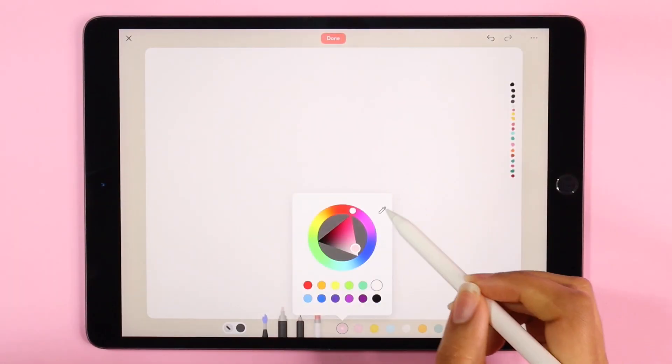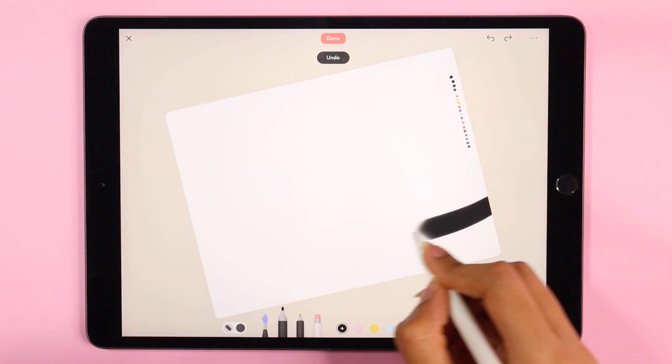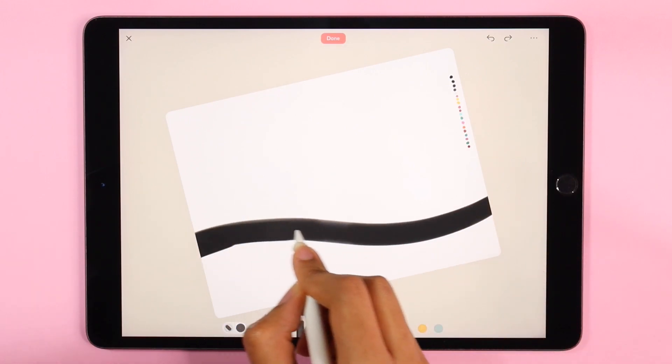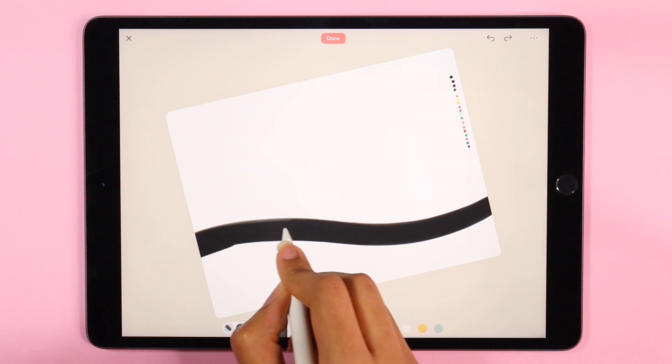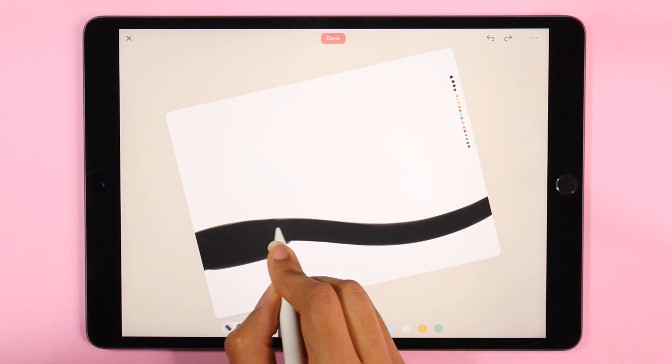Hello everyone and welcome to a new Zinnia tutorial. Today we're going to be creating a really fun space-themed 2021 calendar, so let's go ahead and kickstart creativity into the new year.